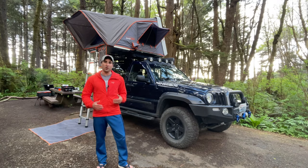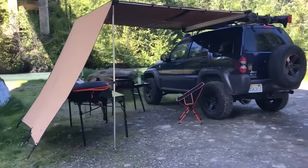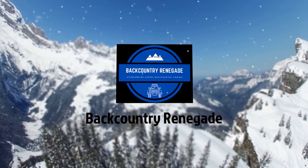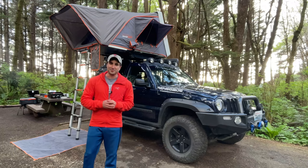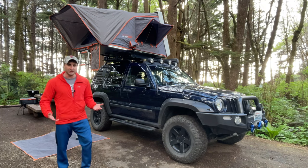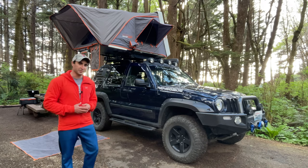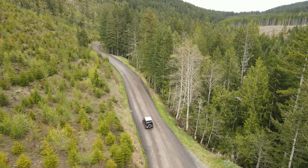Today we're going to do a walkthrough of my Jeep Liberty Overland build. Welcome to Backcountry Renegade. Today we are going to look through my Jeep Liberty and kind of just walk through and see how I built it up. This is an overland build so I can go ahead and do some camping and overlanding.